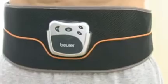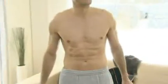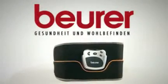Choose from five different settings. You control the intensity with 40 variable levels. The ideal way to a toned stomach, the Beura EM35.